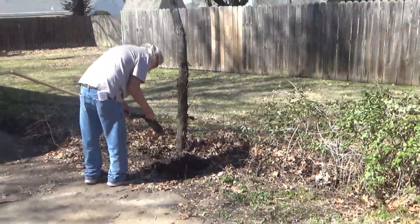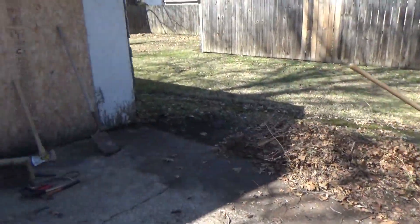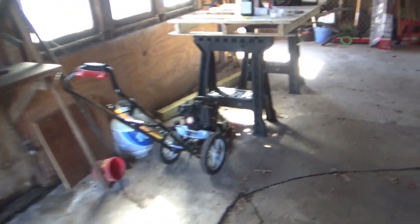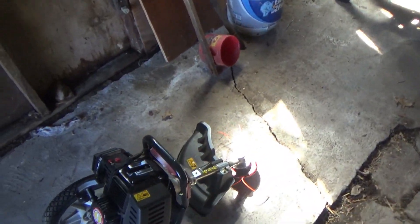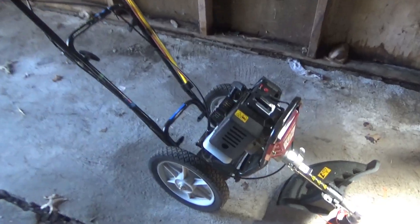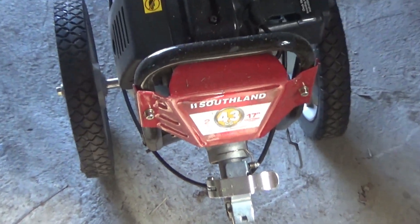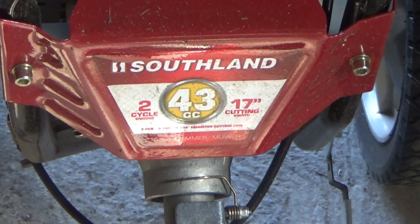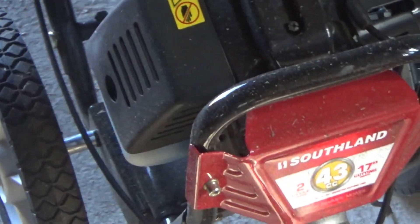Arvind's trying to dig this little tree branch out and it's buried in concrete. Our little bush hog is right here - I hope there's enough light. It's right here. It's a Southland string trimmer is what they call it - two cycle, 17 inch.